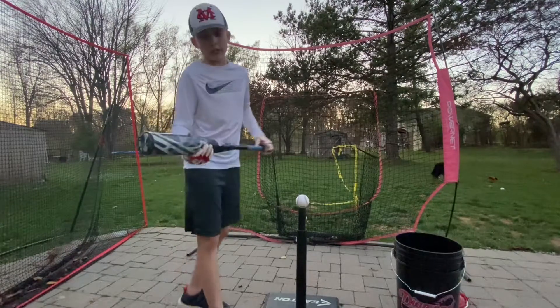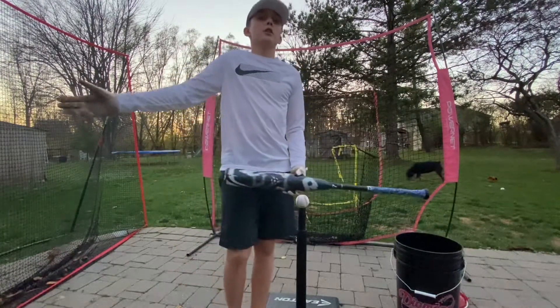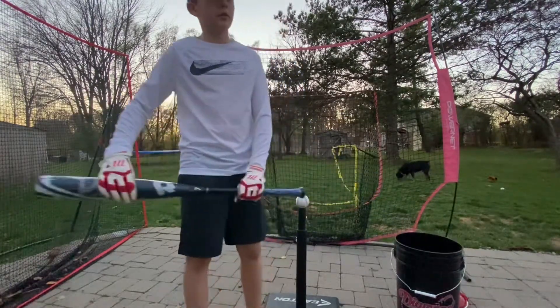But with these composite bats, you're going to have a lot more projection — by like 30 to 40 feet — which is a lot.